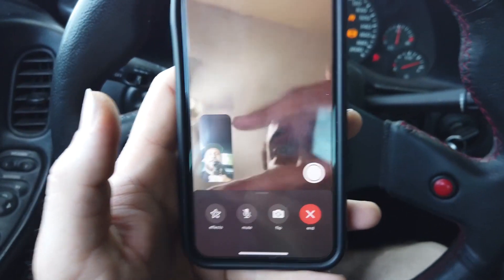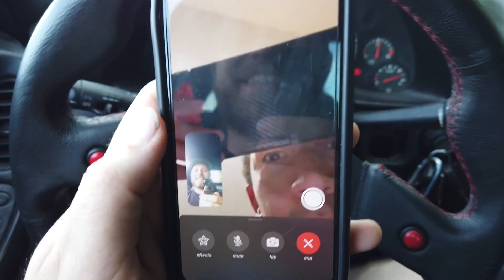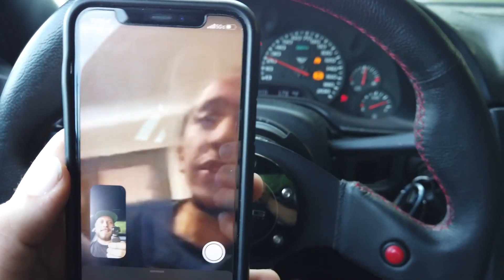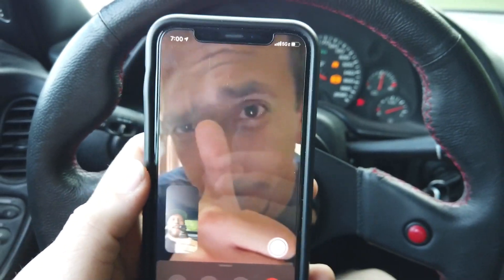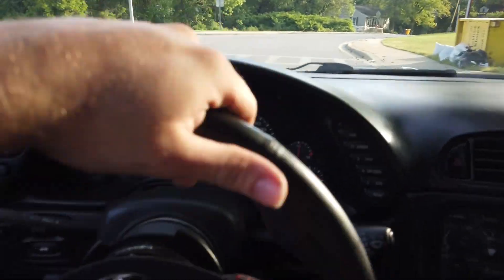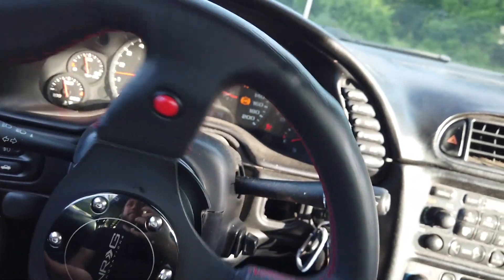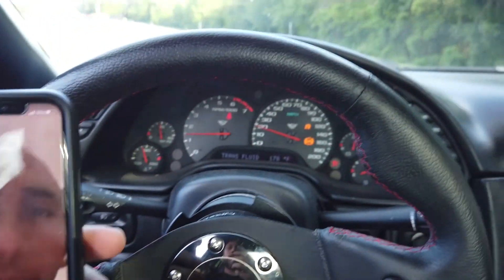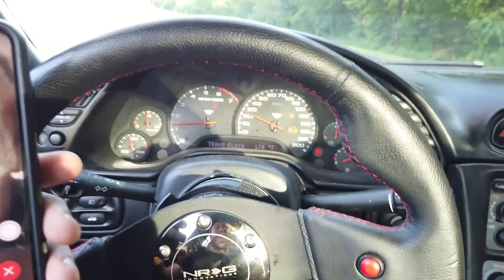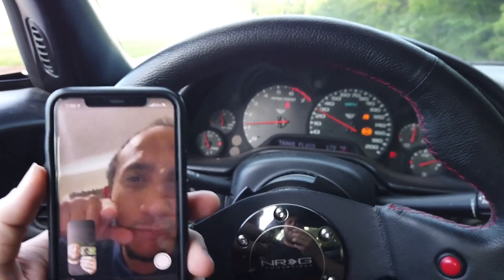Trey couldn't be with us today, so doing it through FaceTime with him. Finally fixed it, didn't break my ECU. Alright guys, well that's it for today. Hopefully I can save you guys a lot of time trying to figure this out, and now you can go out racing and doing burnouts. Like and subscribe.